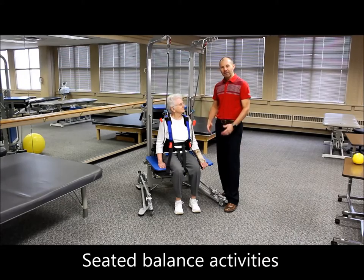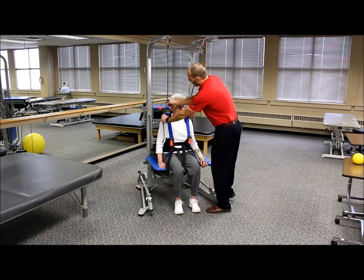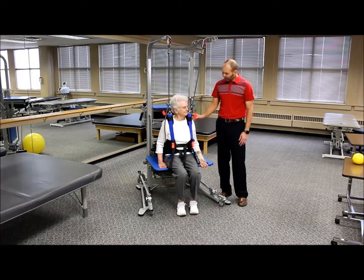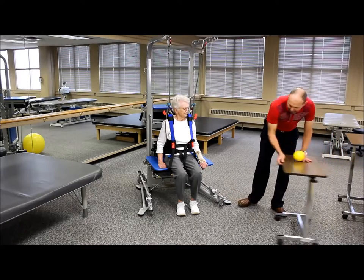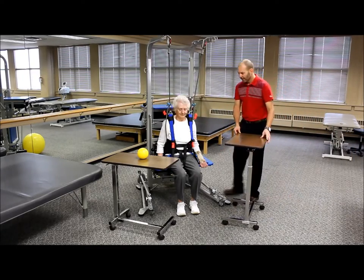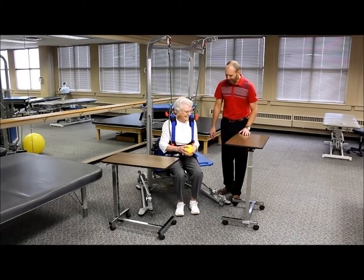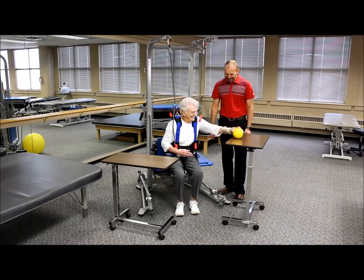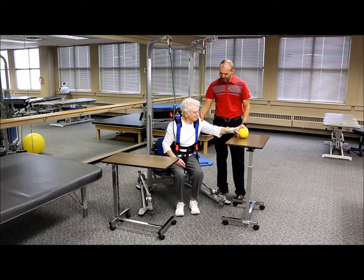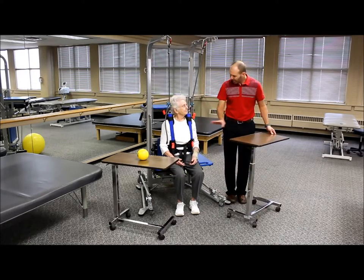For patients not quite ready for challenging standing balance activities, we can start with sitting activities. She's safely supported in the harness for confidence as she works on balance skills. Sitting on the bench, we use rolling bedside tables positioned strategically. The patient reaches for a weighted ball on one table and transfers it up onto another table — a good functional reaching challenge.